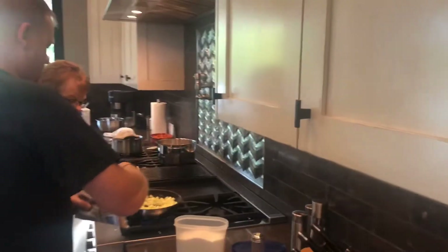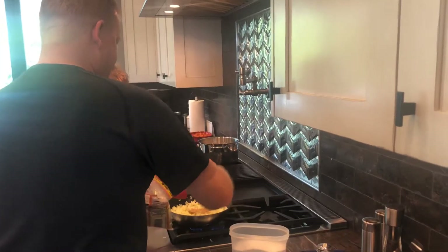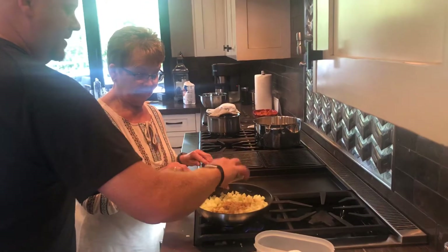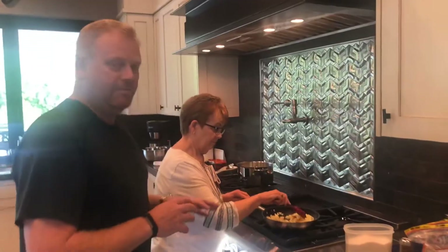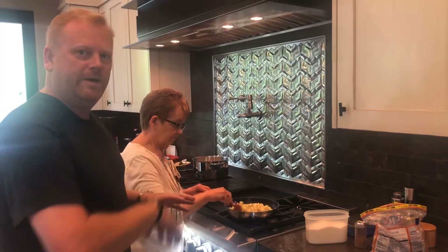Get a little of that going in there — maybe just a little more sugar. Then some cinnamon, probably about a half a teaspoon or so. We'll cook that down until it's about halfway done, and then we'll incorporate these apples into the bread pudding. It's nice to get the apples cooked a little bit before putting them in.